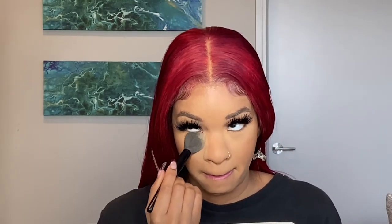Maybelline Fit Me Finishing Powder — I literally cannot live without this. It is the best; it makes all my makeup come together and just flow and look so nice.